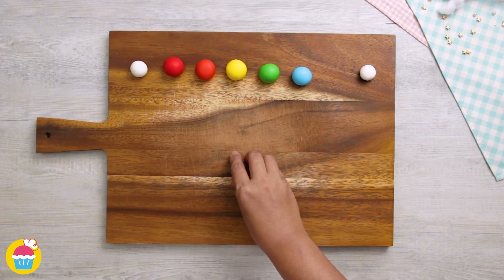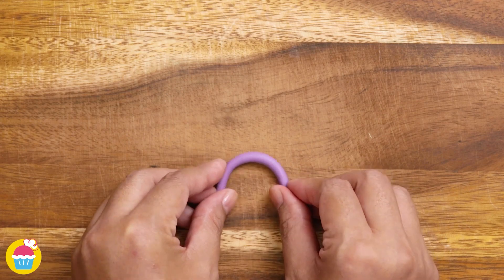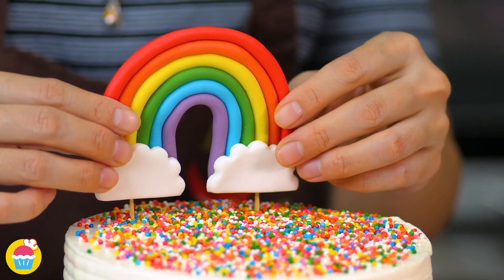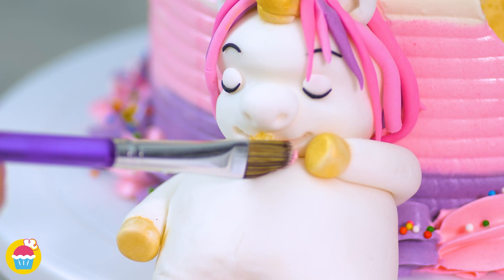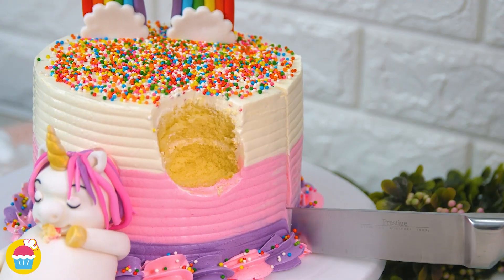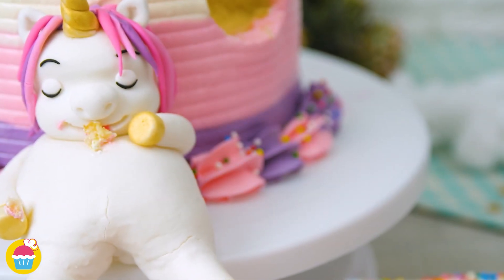It's a sleeping unicorn so let's have the eyes shut. Using multi-coloured rainbow fondant icing we're going to roll them into sausage shapes and make a rainbow, and some clouds. Placing our unicorn on the edge of the cake, we're going to put the rainbow on top and take a slice out of the cake with a spoon — put it a little bit on the unicorn's mouth and on his hand. Makes the unicorn look like he's fallen asleep whilst eating some cake. So cute. There you have it, super simple.